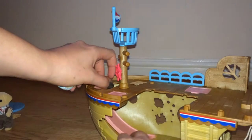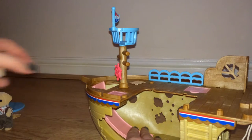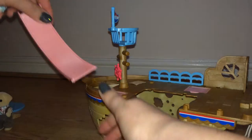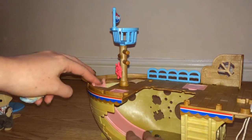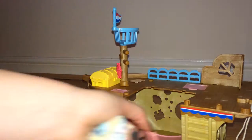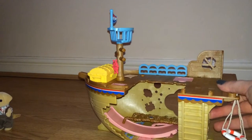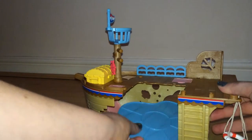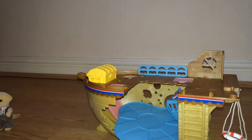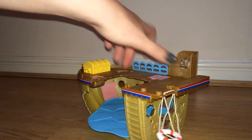The set is pretty small and doesn't include any figures — I've literally just popped two of our own figures in here to show you size-wise how it all fits together. All of the pieces do easily pop back in. It's easy to store and doesn't take up much room at all.